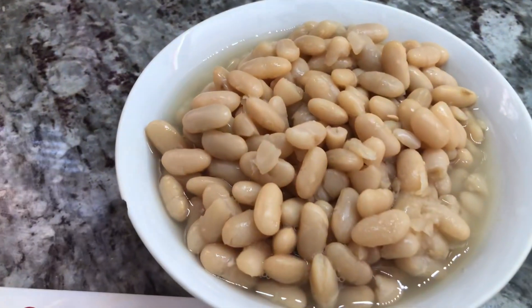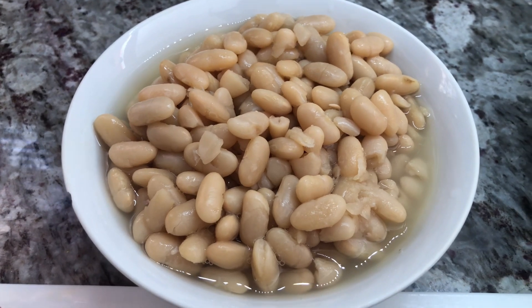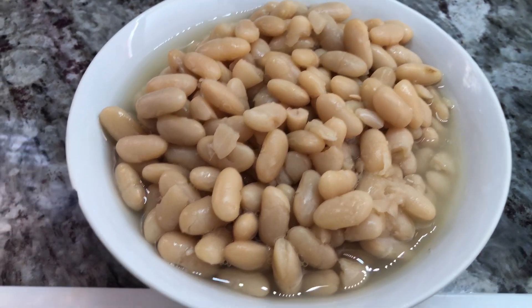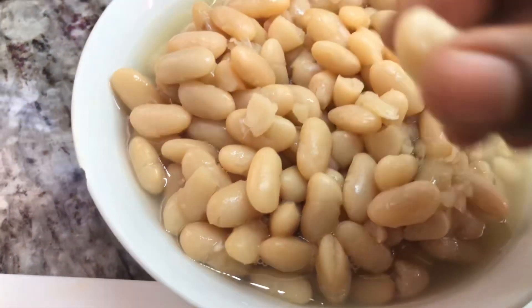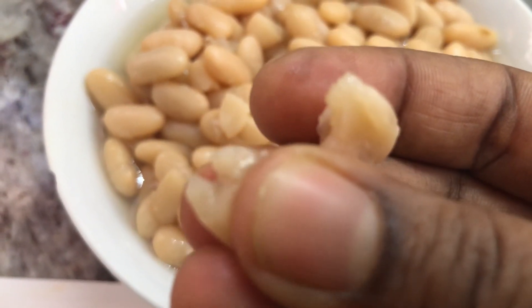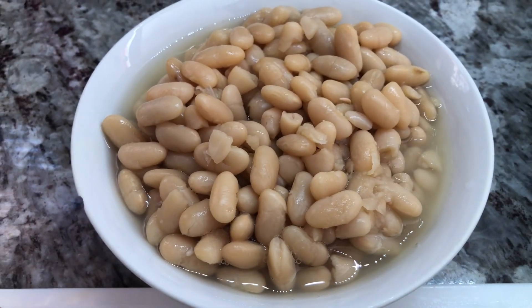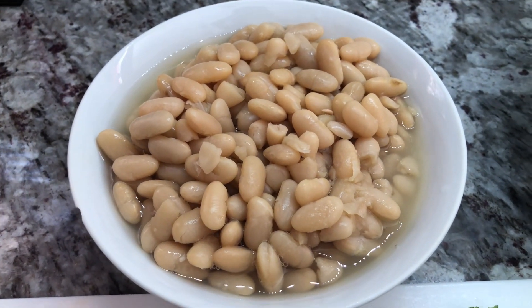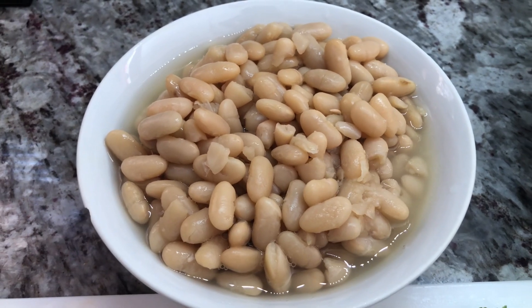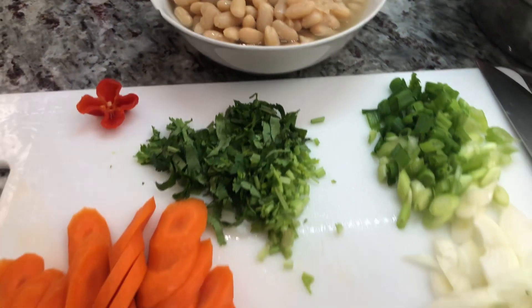After boiling my kidney beans nice and soft, I strain them and leave them with a little bit of the cooking water so they remain nice and moist. You can also substitute red kidney beans or any beans of your choice, and if you're in a hurry, you can go ahead with a can of any beans. Now let me head to the stove and we'll put this delicious dish together.